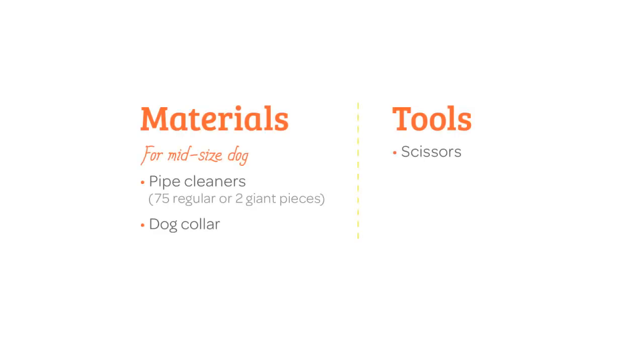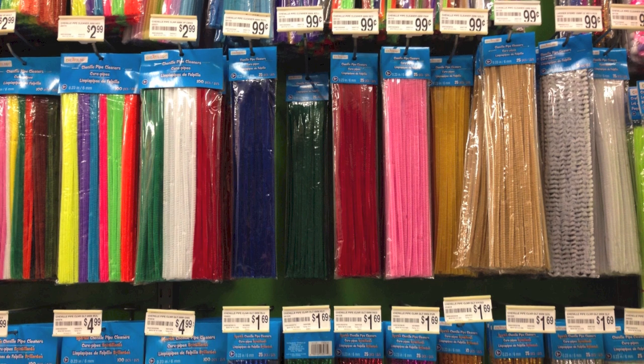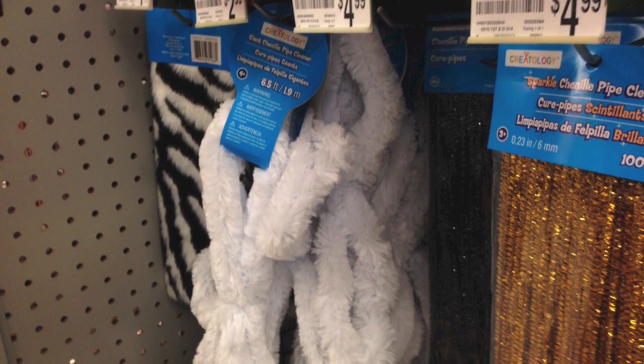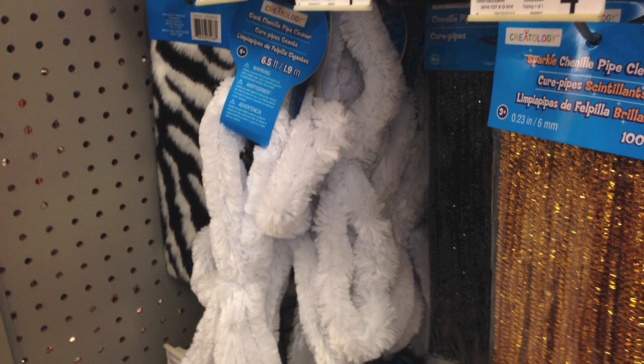Here's what I used to make the costume. If you have a smaller dog, you can use less pipe cleaners. If you have a larger dog, the giant pipe cleaners might work better for you. I decided to choose the color pipe cleaners that match the dog's hair. I also wanted to try out the giant size pipe cleaner that I found at Michael's craft store.